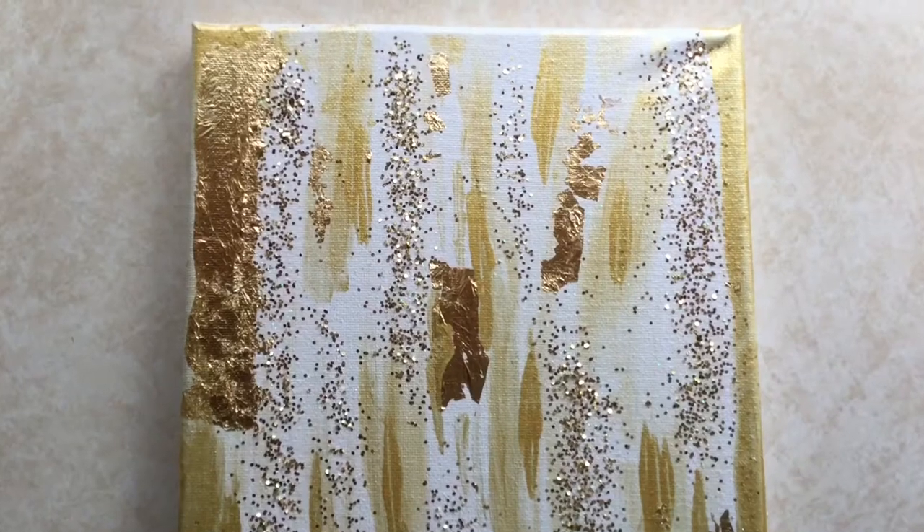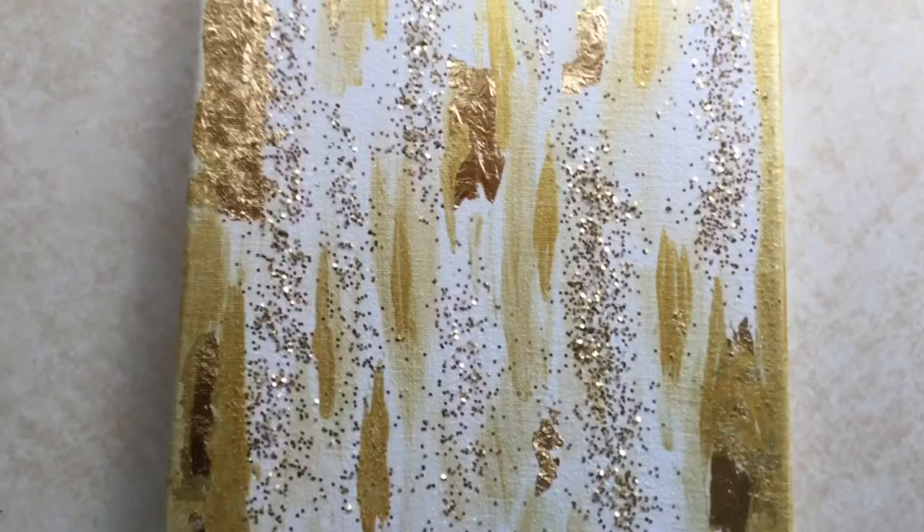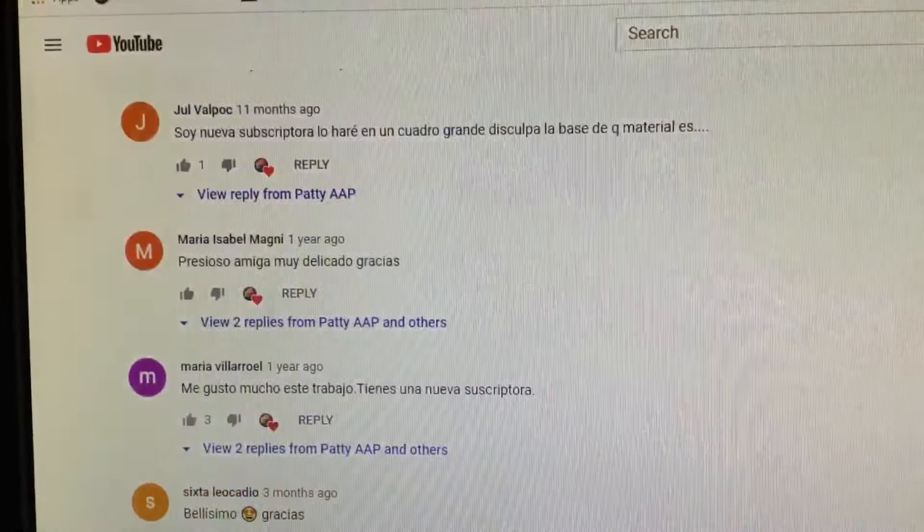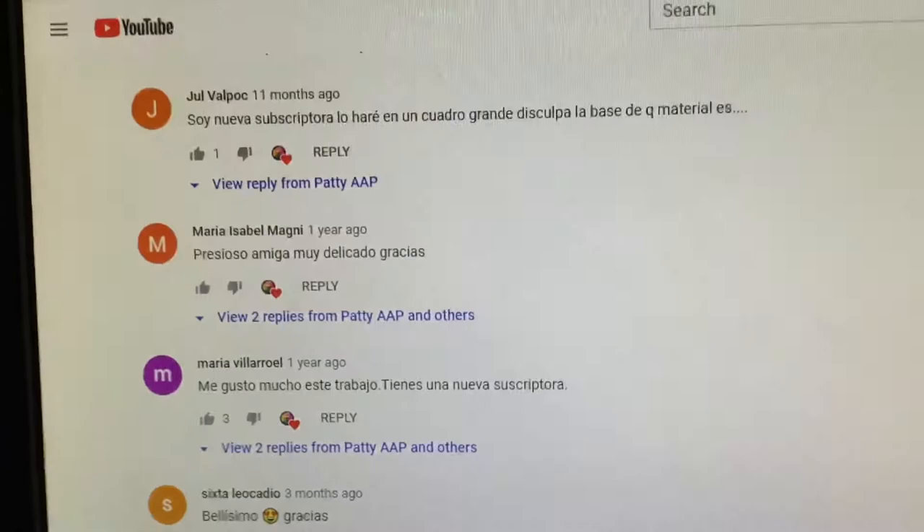Welcome everyone! This painting is a sequel of the most controversial video in my channel — it's number 169. I received all kinds of sweet comments, and some not too sweet. It's the one in Spanish; I have one in English and one in Spanish.